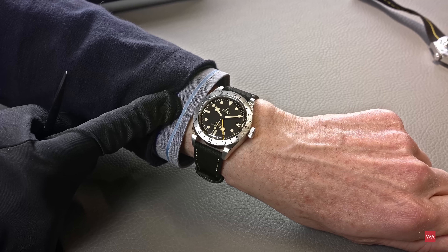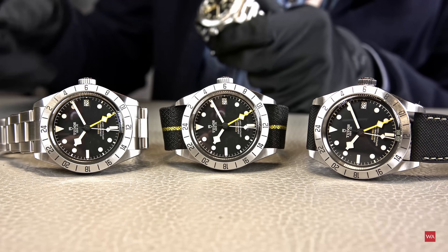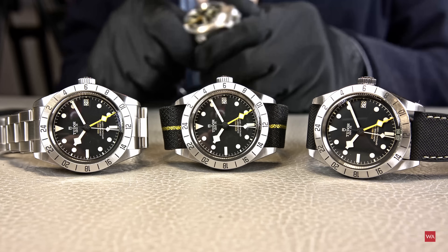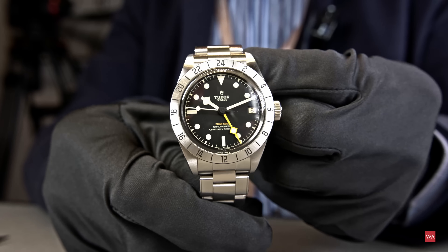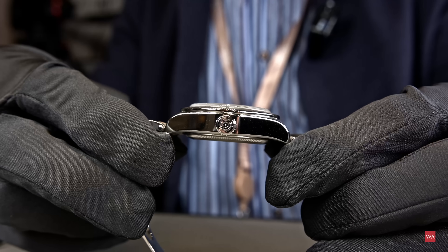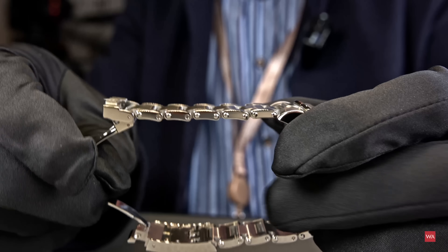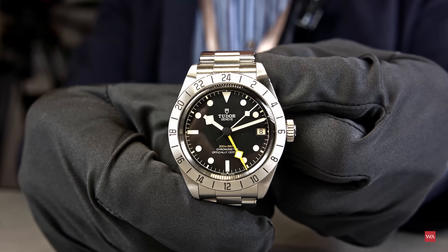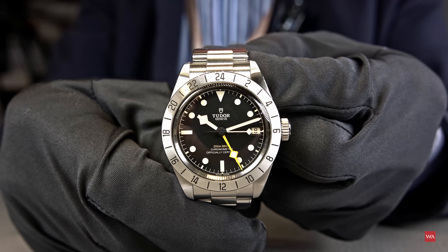Thank you very much for watching this video about the new Black Bay Pro — shown here in the bracelet edition, the woven strap edition, and the rubber strap edition. You have to choose — it's up to you: one watch, three possibilities. Let me use the Tudor CEO's watch to say goodbye. It's a functional piece, smiling at 10 past 10. Comments are welcome — I'm curious what you think about the thickness, lug-to-lug, case size. Goodbye from Geneva, and welcome back because this won't be the last video from Watches and Wonders.